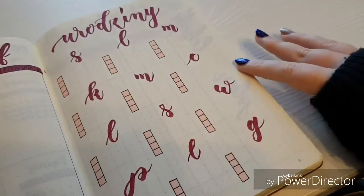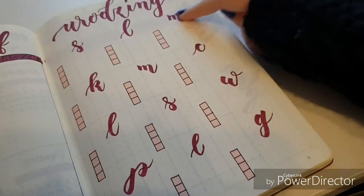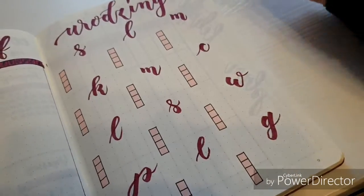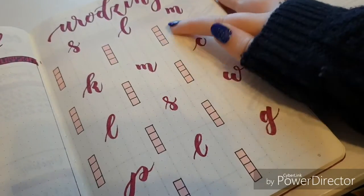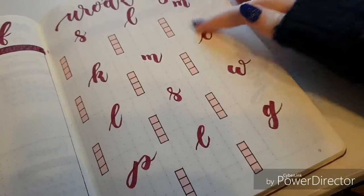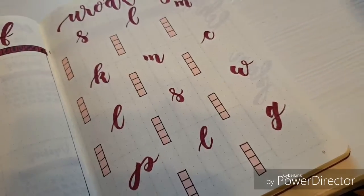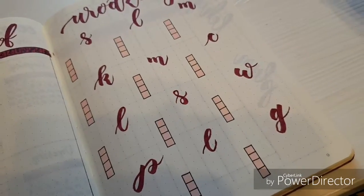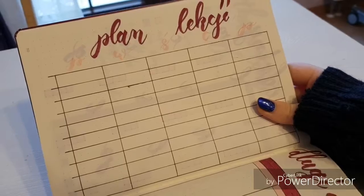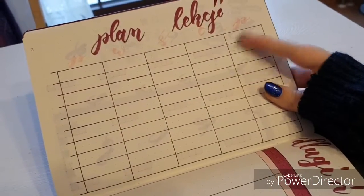Then my birthday spread — I love this one. Basically I wrote down the first letter of each month for the whole year, and I'll be putting down the date and name of each person whose birthday falls in that month. It's just better for me to track when people important to me have birthdays, because I'm so forgetful and want to have everything written down.